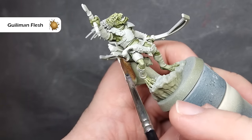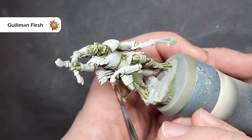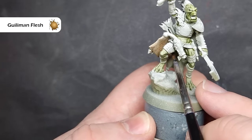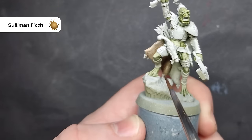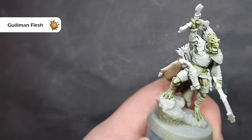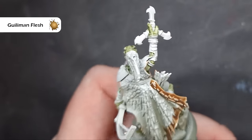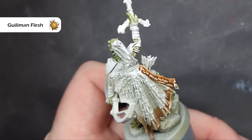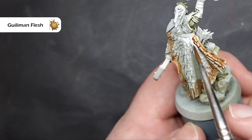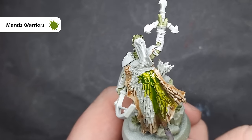Once that's completely dry, we're going to tackle his cloak, and that's because it's quite awkward to get to. So the first thing we're going to do is take some Gulliman Flesh contrast paint. It's really important you haven't got too much on your brush for this, because as you can see where I've got too much, you can see it really does flood the mini. We don't want that effect in this area. So we're going to paint all of the inside of the cloak with the Gulliman Flesh, and then go around the outside of the cloak and paint maybe 5mm in towards the centre.